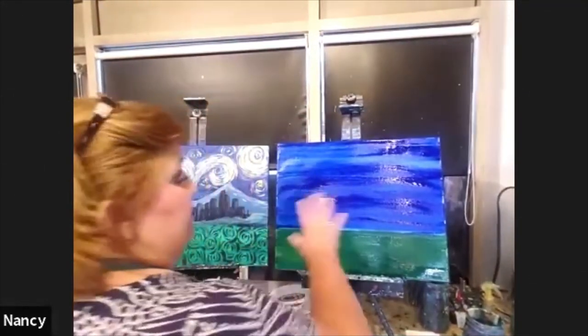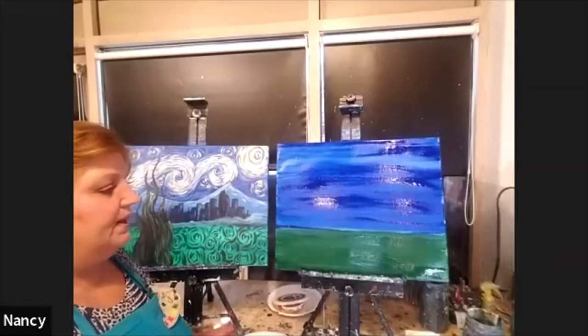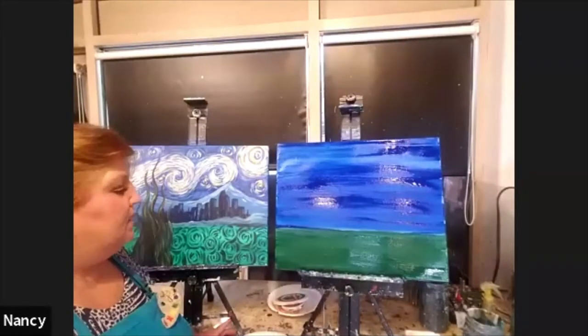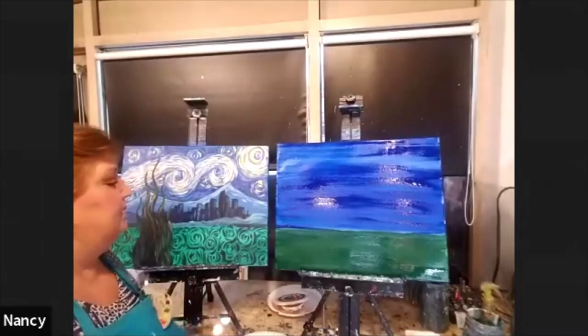I'm going to let my painting dry for about five minutes. This would be a good time if you need to let out the dog, get another beverage, or whatever you need to do. I will see you back here in about five minutes.